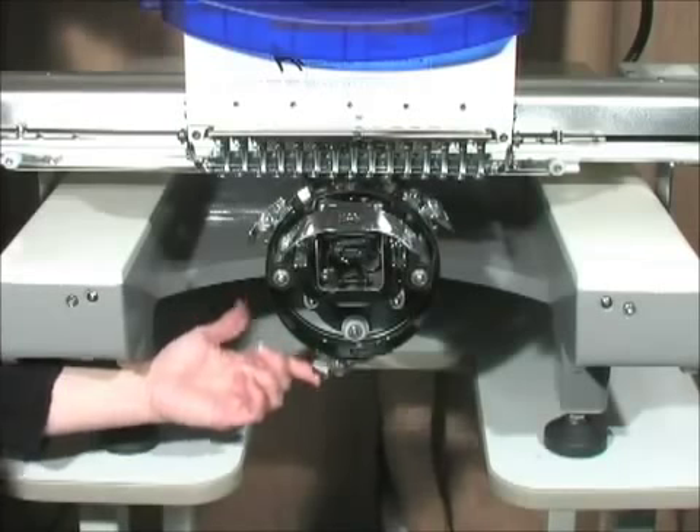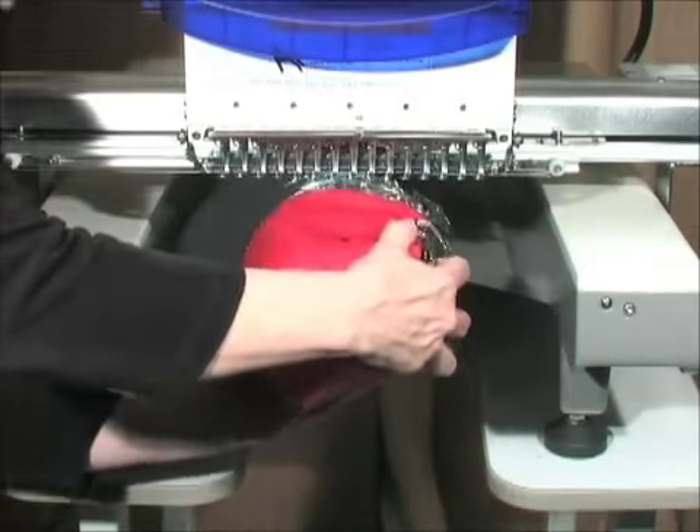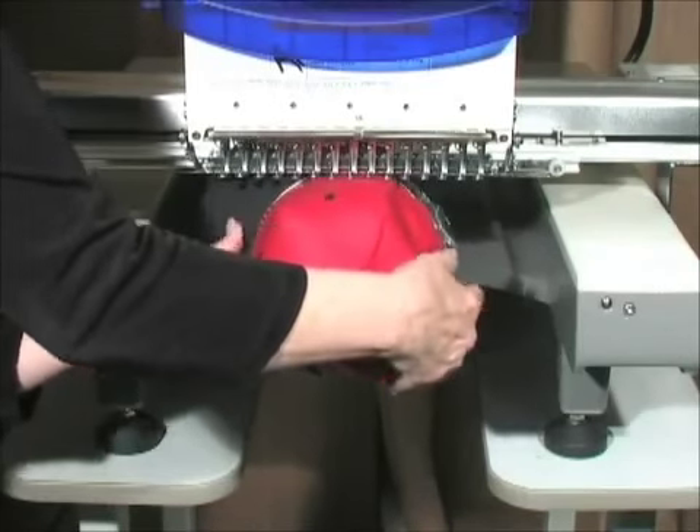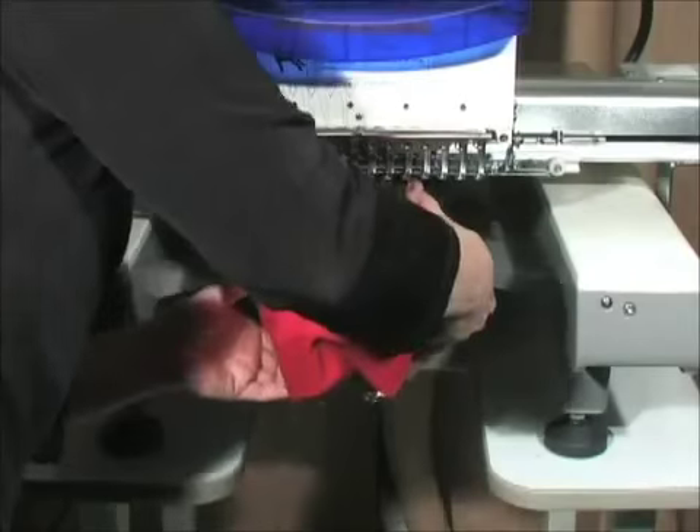Now let's load the frame with a cap. Rotate the cap to one side, keeping the visor behind the machine head. Then rotate the cap to a centered position and slip it under the latches.